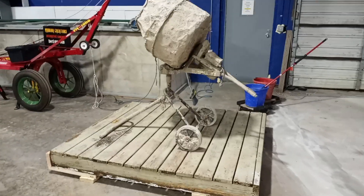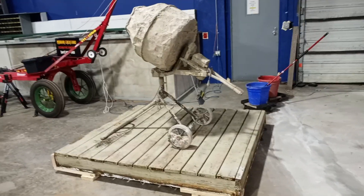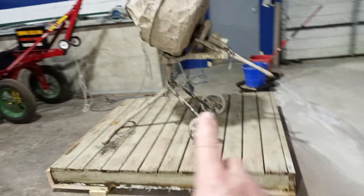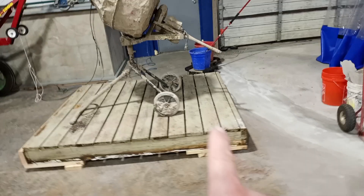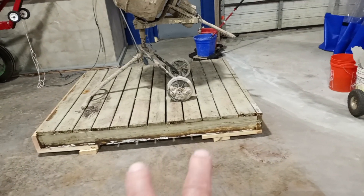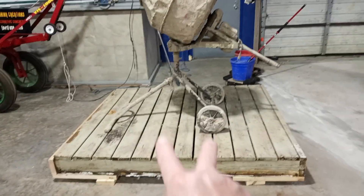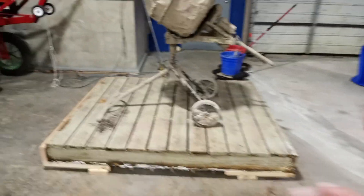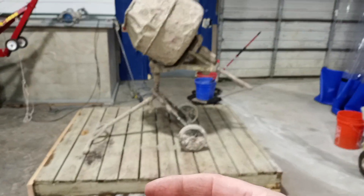I'm kind of designing this as I go. Just got the deck built — this is a very structural deck, a lot of joists in there. You see we have blocks underneath; that is so I can get forks under there to move this around the shop as we need it. This is going to have visqueen walls.